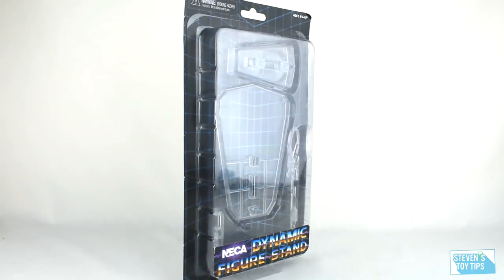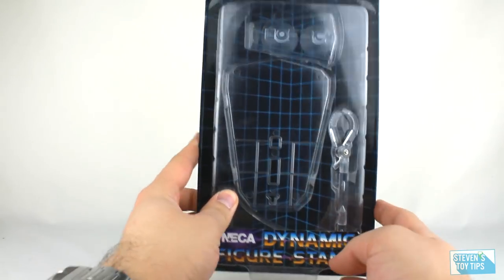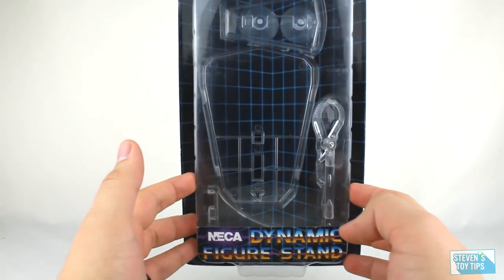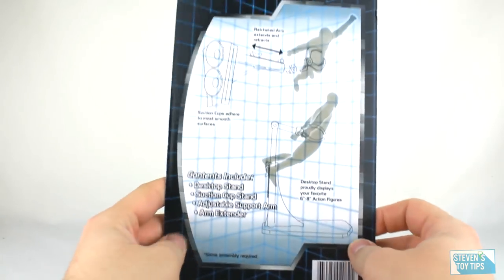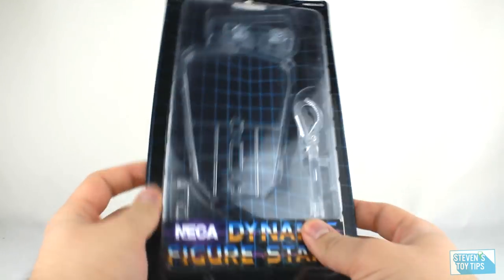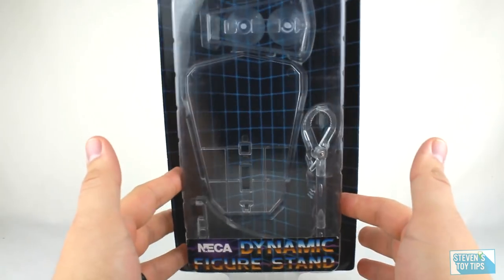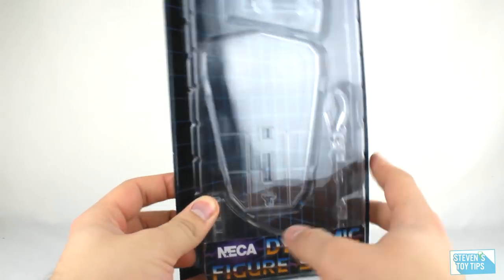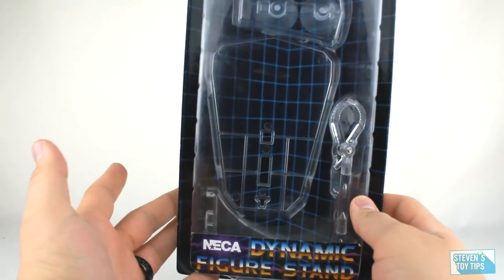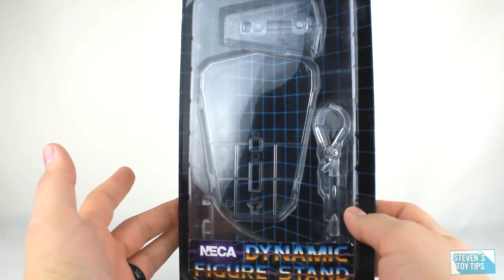First up, in deluxe blister card packaging retailing at about $10, we have NECA's Dynamic Figure Stand. It has a really cool digital Tron-like background on the packaging. At $10, you get ultimately one stand, a claw, and a couple of different bases. Let's go ahead and open this up and take a look at how practical it is.